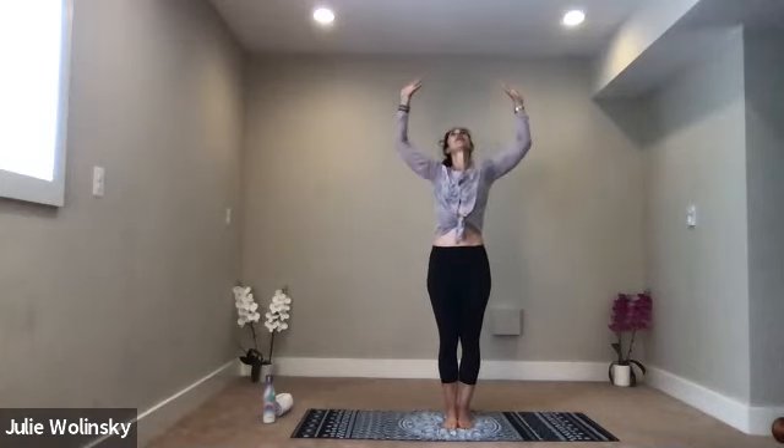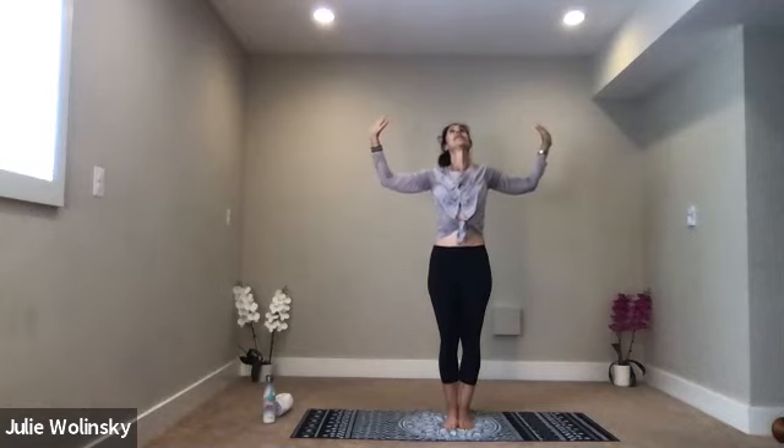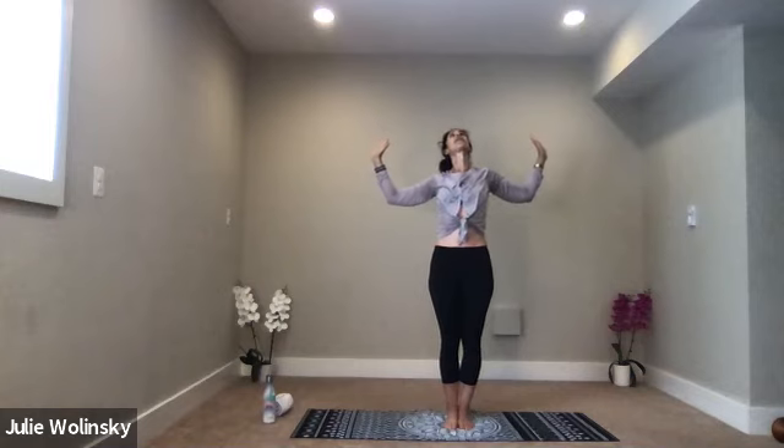Inhale, mountain pose — lift your arms up over your head. Exhale, baby back bend. Bend your elbows close out to shoulder height. Lean back. Lift your heart, look up to the ceiling above you. Catch your breath here as you squeeze your elbows together behind you.